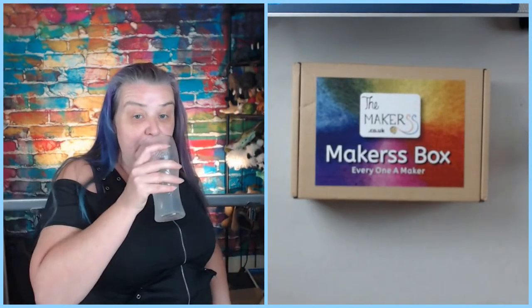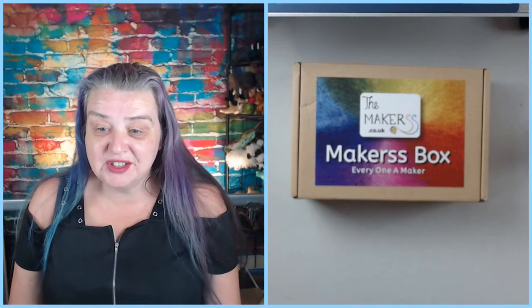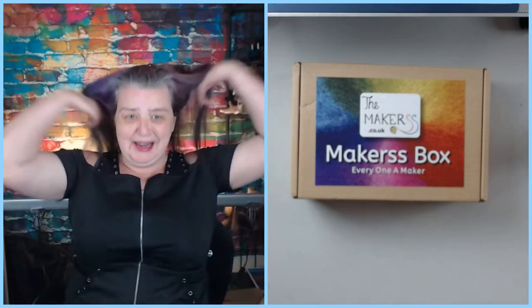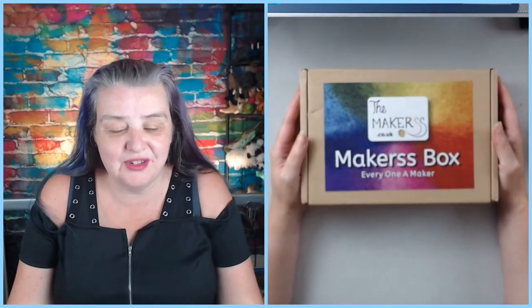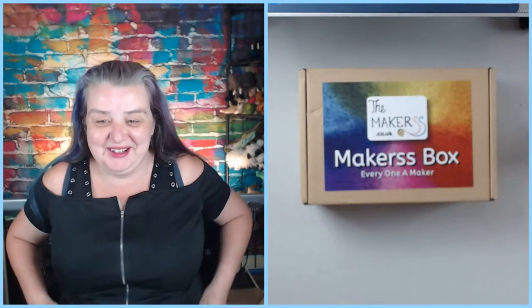Guys, everybody let me know if everything's working. I don't want to do the unboxing when nobody's watching. Give us a thumbs up in the chat, give us a thumbs up in the video. Hey Pam, it's working! Sophie's saying yes to Frankenweenie. Okay, everything's live, so let's see what's in the box.